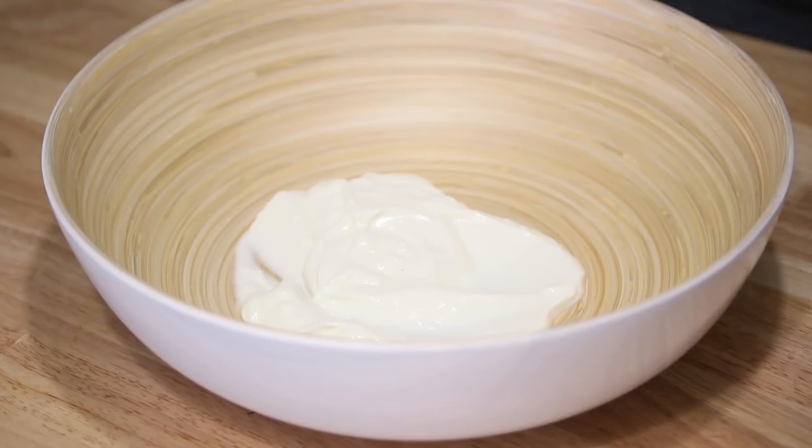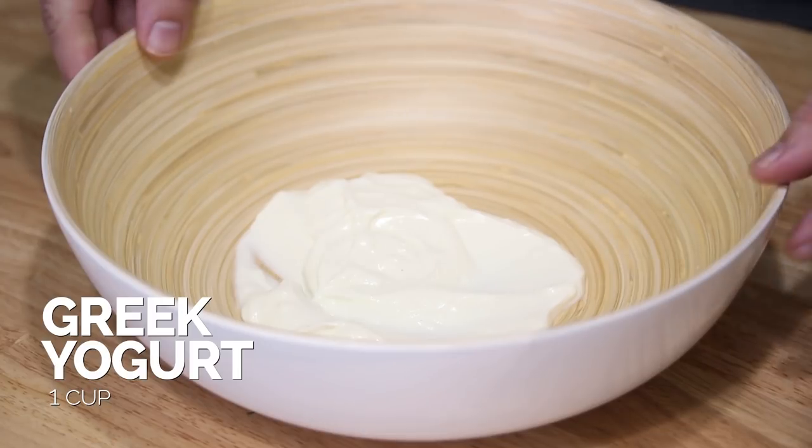So the first thing we're gonna start off with — I'm using Greek yogurt. You can use regular yogurt, you can use sour cream. I just like the Greek yogurt version of this, so that's what I'm starting out with. I have kind of a shallow bowl here, and I'm gonna use one of my favorite whisking utensils.